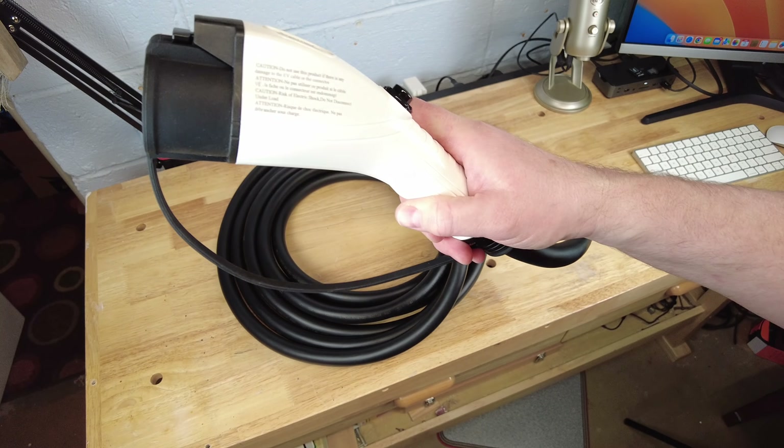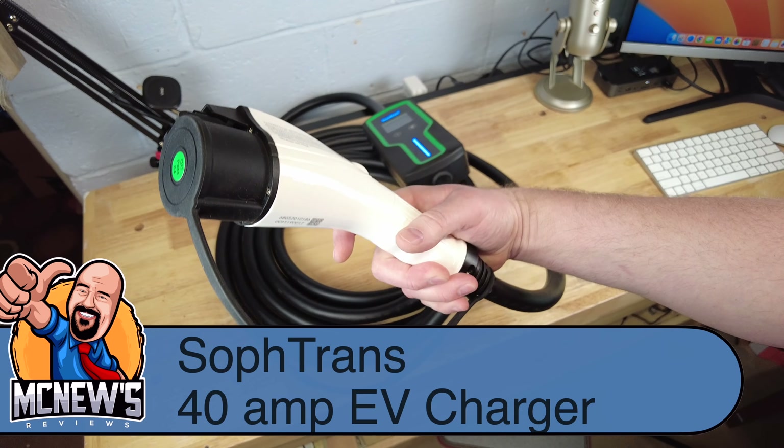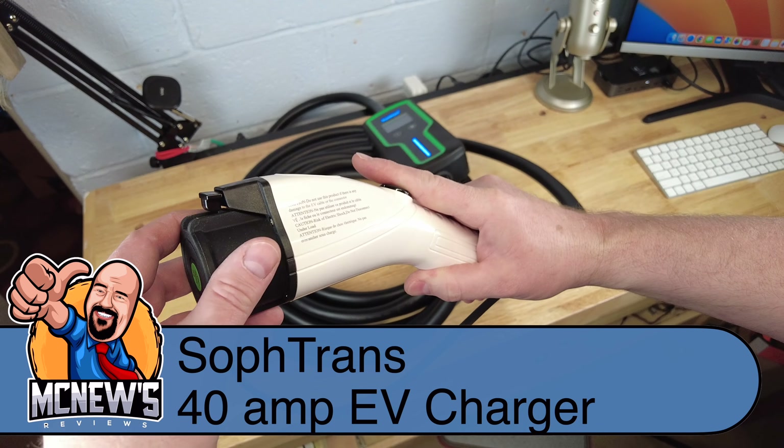Hi, welcome to McNews Reviews. Today we're taking a look at the Softrans 40 Amp EV Charger.